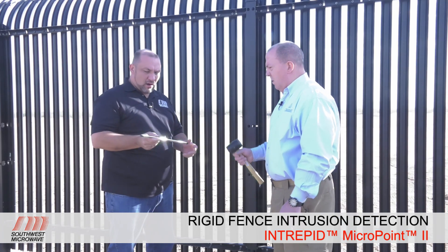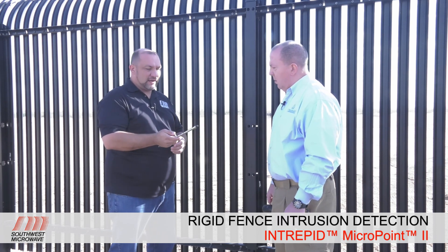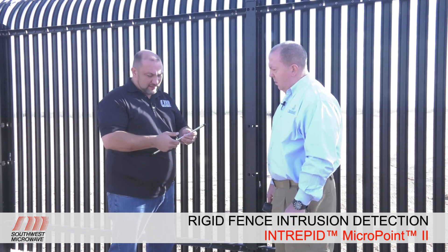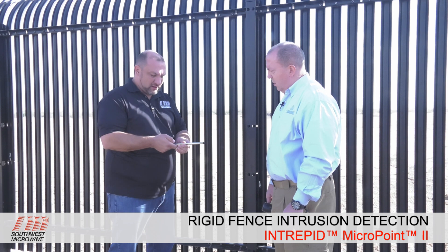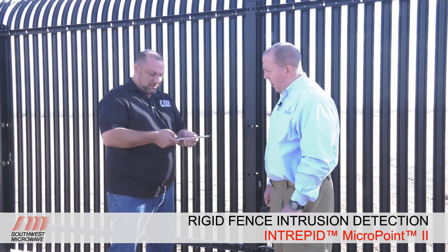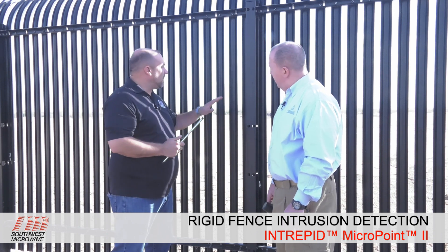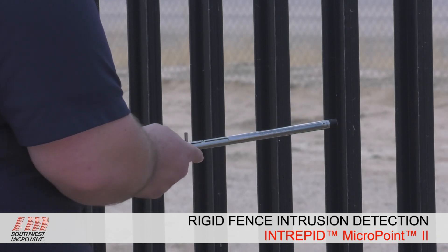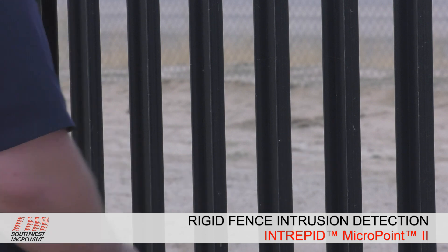The other tool we have is our cut simulator tool for rigid fence — very similar to the chain link version, except this one has a Delrin tip. It mimics different levels of bolt cutters: the first notch mimics a pair of 18-inch bolt cutters, and the second notch mimics 8-inch bolt cutters. This tip allows the powder coating on the fence not to get damaged, so we protect the aesthetics of the fence while still providing full testing ability.